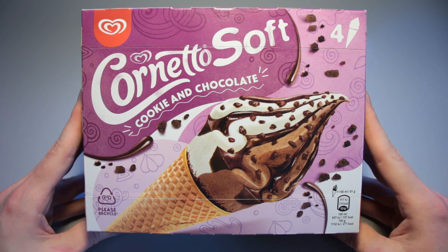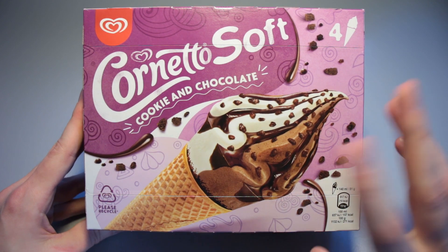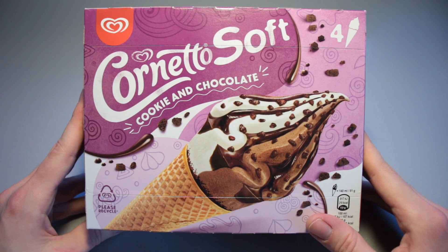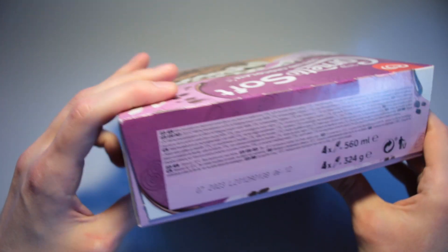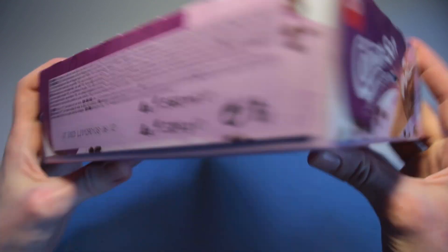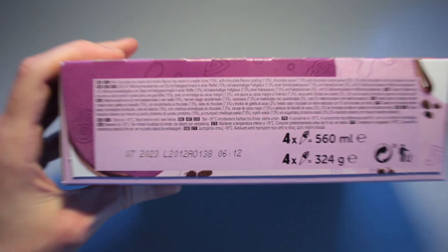This is Ice Cream Gecko and in today's video we're going to take a look at the Lanese Cornetto soft cookie and chocolate ice cream. I've had something like this before — I just saw this at the local Globus an hour or two ago and bought it for 2 euros and 99 cents.